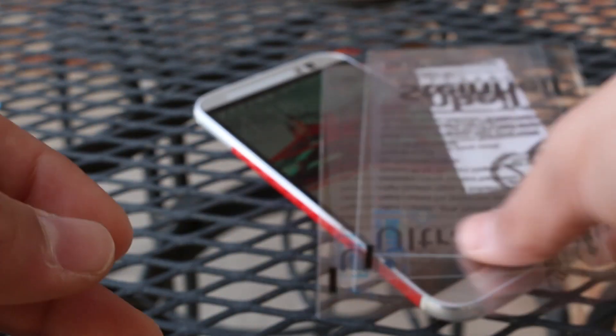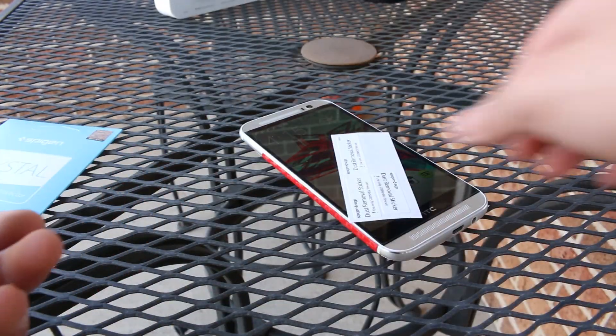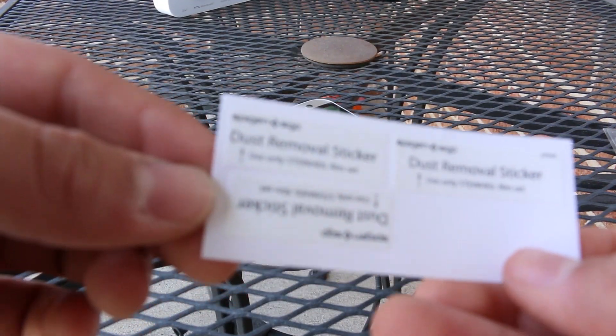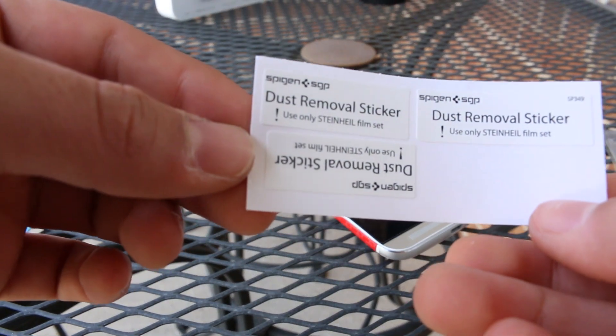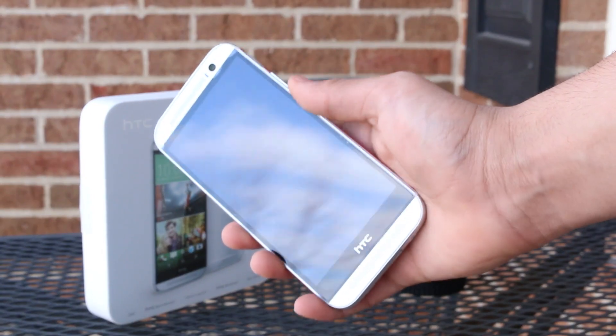You also get a product authentication card, as there are a lot of Spigen fakes out there. You also get two more screen protectors — you actually get three, but one of them is already on my phone, so I have two left. You also get a dust removal sticker, which I actually use a lot these days and I've figured out how to use them pretty well.